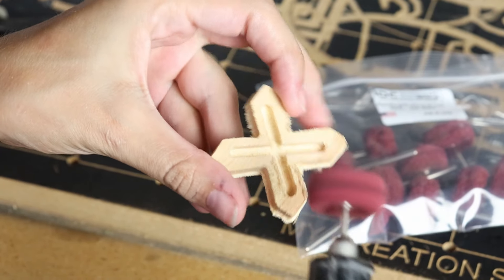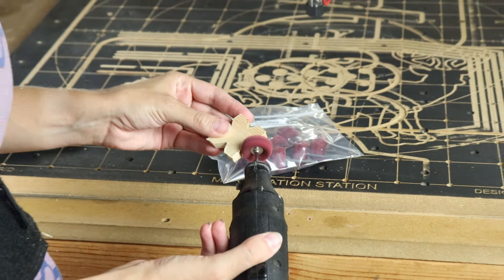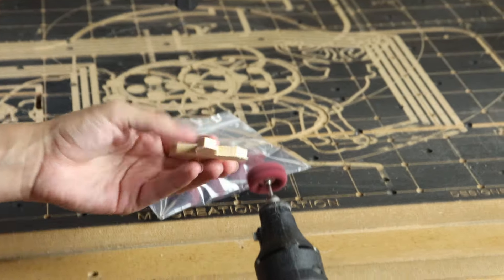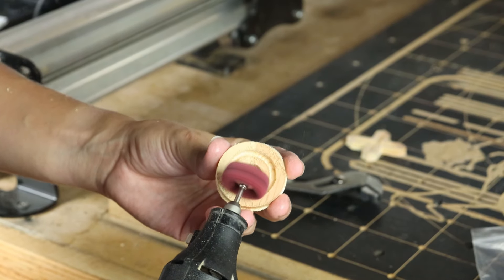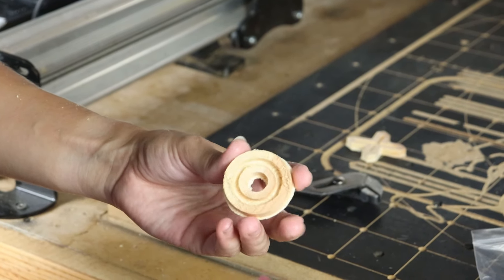And it's already looking so much better. I had so much fun sanding down the O's — all I had to do was press it right up against that center hole and it cleaned up the edges perfectly.